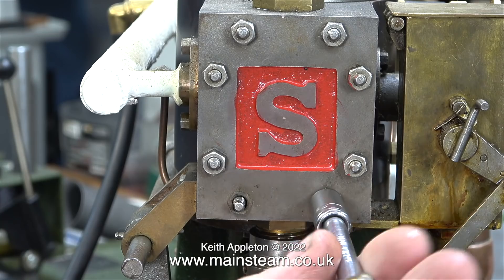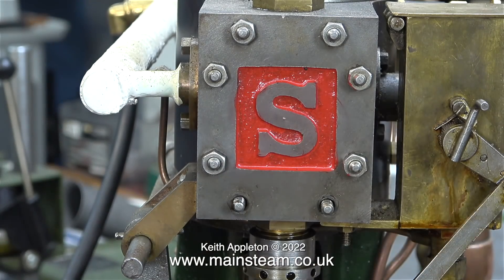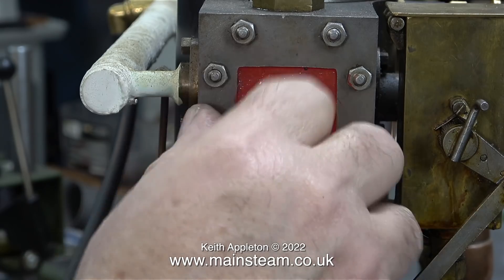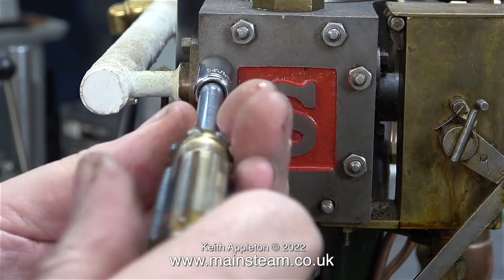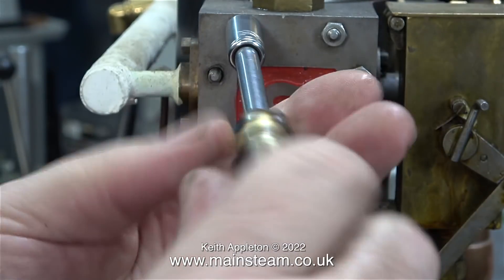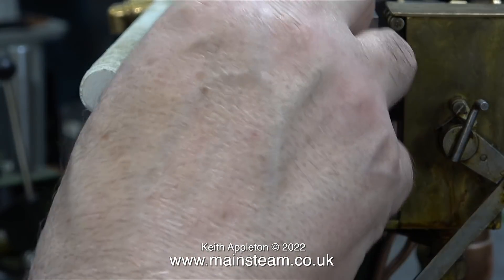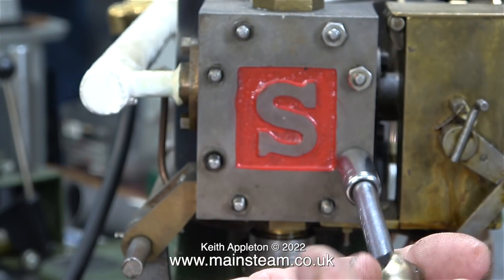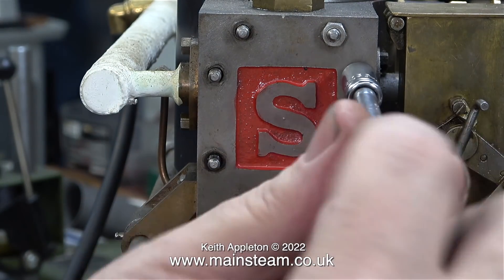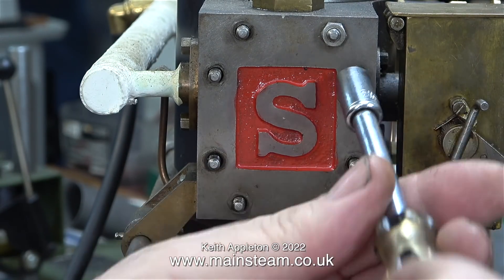Time to remove the steam chest cover to have a look inside the valve chest. I don't know what I'm going to find inside here because I've never had this engine apart to this level before. While I was removing all the nuts that hold the steam chest cover in place, I was giving the job a bit of thought. The only reason the engine ran when it was coupled together with the other one was because each engine pushed the other one over top dead centre.